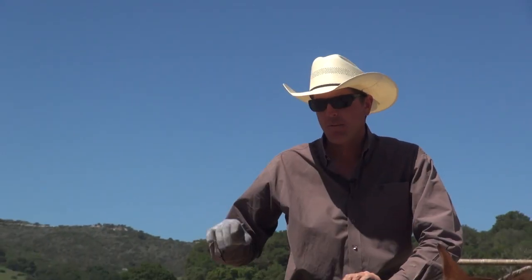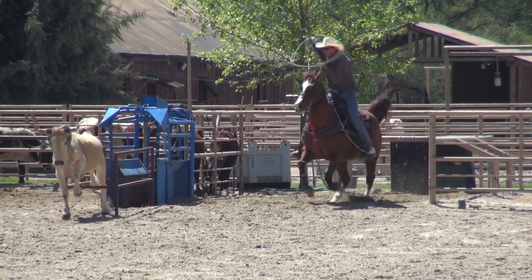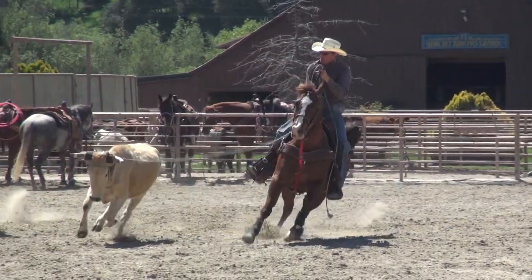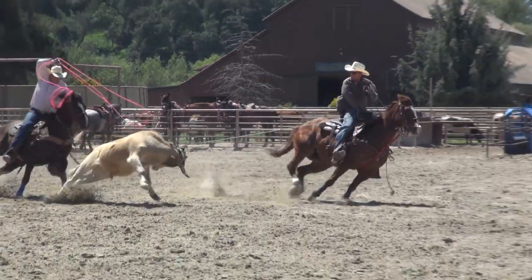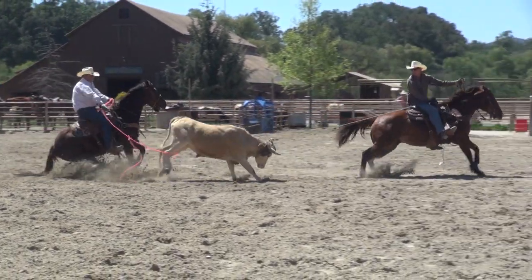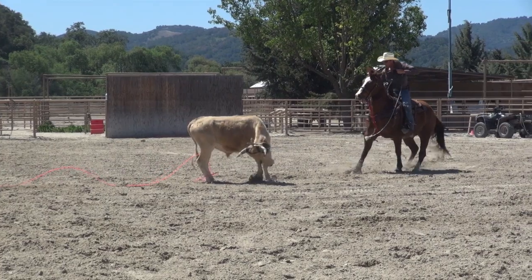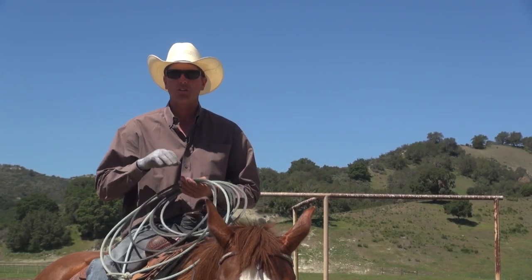On that run, we just went in there and made a nice smooth run. That's a run we can make all the time. Everything was smooth. Nobody got out of whack. That's just a practice run. On these good horses, that's what we like to do — just make nice, smooth runs. Keep your horse working good. Don't let your horse beat you.